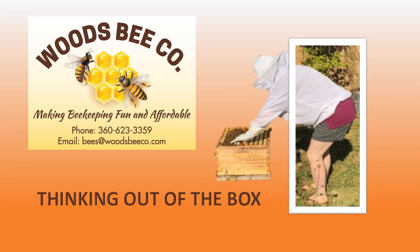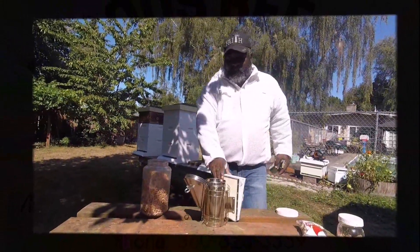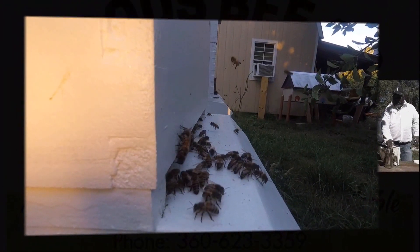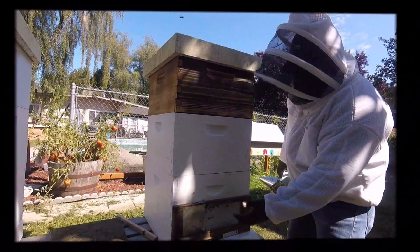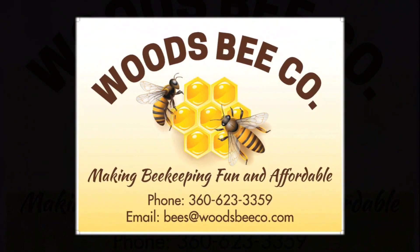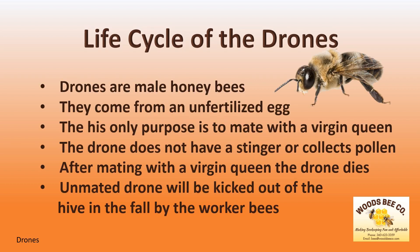Hello beekeepers, and thank you for joining Woods Bee Co. for another session of Thinking Out of the Box. I'm Alan Woods, and today we're going to look at the life cycle of the drone.